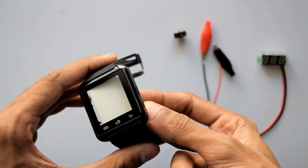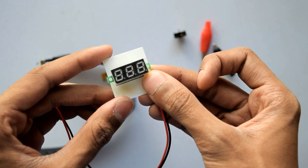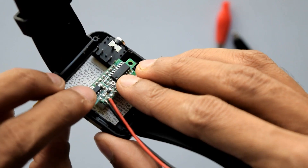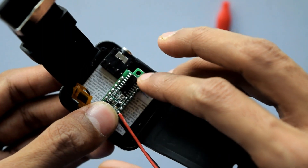I took some piece of white cardboard so that it can fit the watch screen perfectly. Now we are going to make a cutout so that only the voltmeter will show up. I'm going to put the voltmeter right in the middle, so I will mark the display right here.